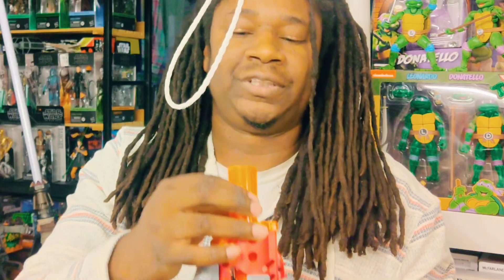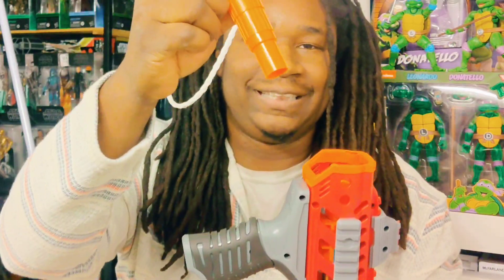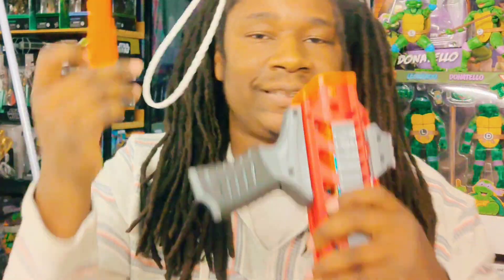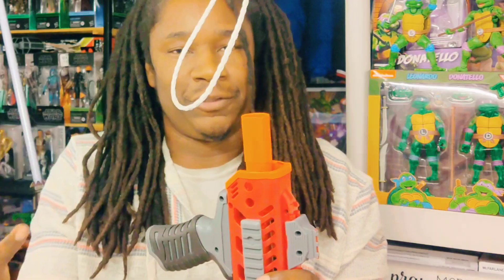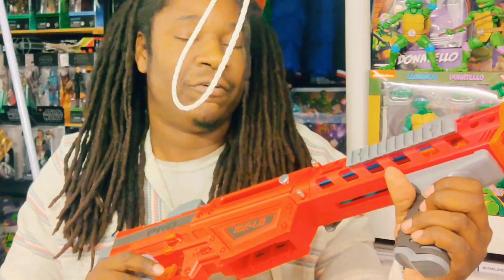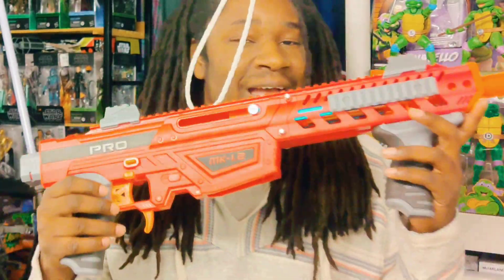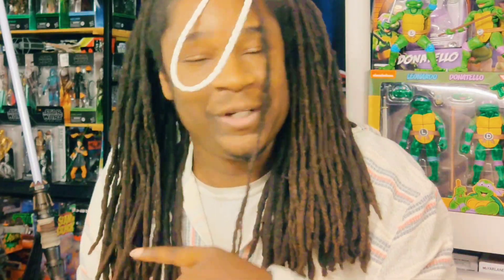On top, this little tip is also removable - only difference is it came already on here right out of the box. It doesn't really do too much or affect anything, it's just for the look. The prime on a pro-level blaster like this is pretty hard - but that's something you can really expect. You don't think it's going to be an easy simple prime on something that's supposedly going to shoot over 120 fps. I don't know exactly how this will actually perform, but we're going to find out.